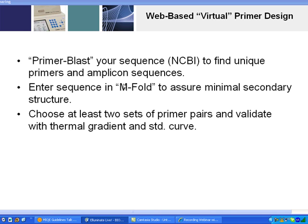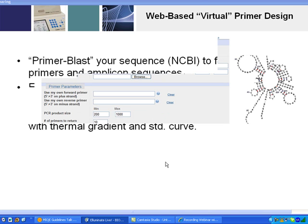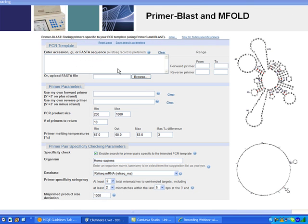We design primers using PrimerBlast and M-Fold — two common websites. At NCBI, they've launched PrimerBlast, a fantastic program for primer design. It's very simple to use by entering FASTA sequences, GI sequences, accession numbers, or raw sequences. It gives back very specific primer pairs because it BLASTs the primer pairs against the genome to confirm specificity to your gene of interest. Choose at least two sets of primers and validate them with a thermal gradient and a standard curve.